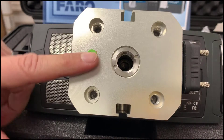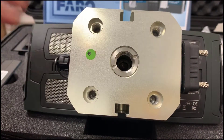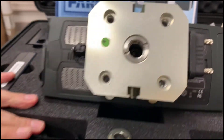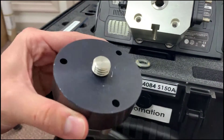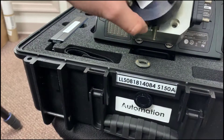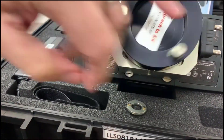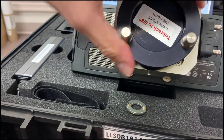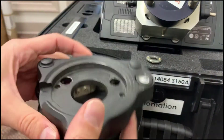Once you have the automation adapter attached, your choices are you can mount it to a regular tri-brac — the tri-brac adapter. This is a 5/8 thread that obviously screws perfectly right into the actual adapter over here and stays put, and now the scanner will sit on this on a regular survey tripod.